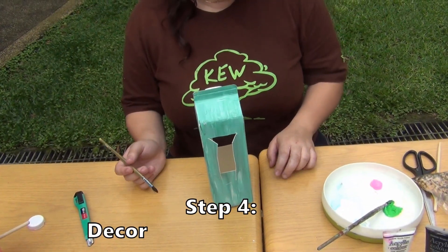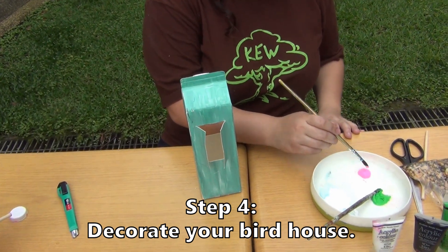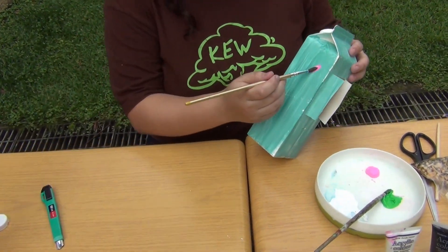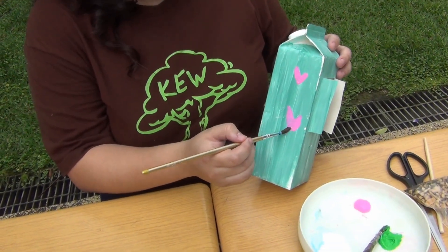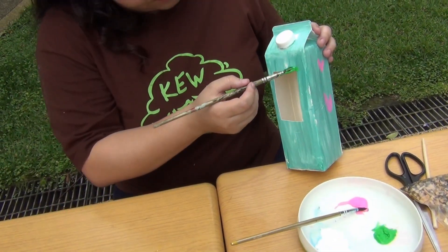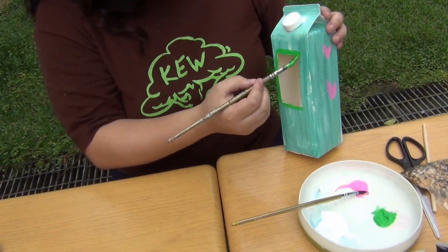Step number four: decorate your birdhouse.